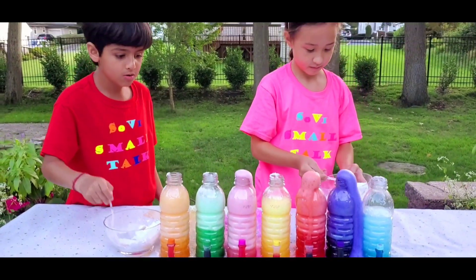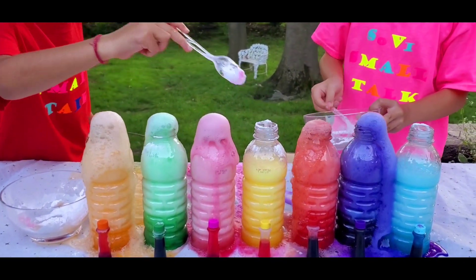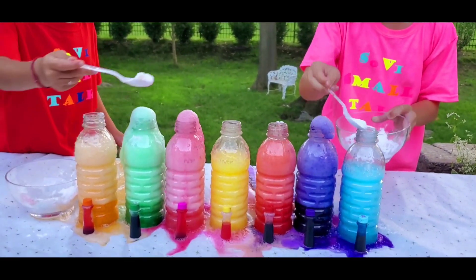Whoa! It looks so rainbowish! We need it to keep flowing. Come on. It looks so cool!